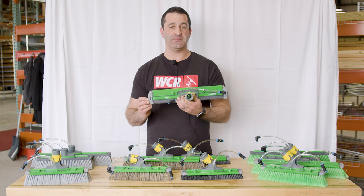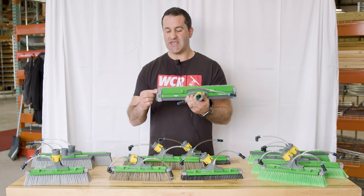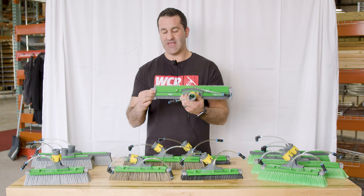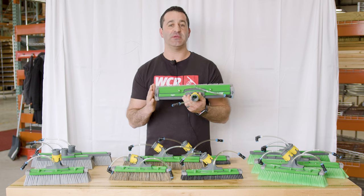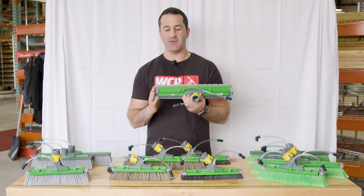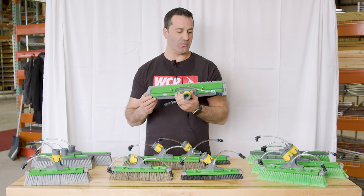Another great feature about the complete brushes, whether you get the 16-inch or the 12-inch spliced or unspliced, is you get these rubber bumpers on the ends of the brush. It's an added feature so you're not going to end up inadvertently scuffing a window frame. It's going to add a little extra protection without adding any significant weight to the brush.